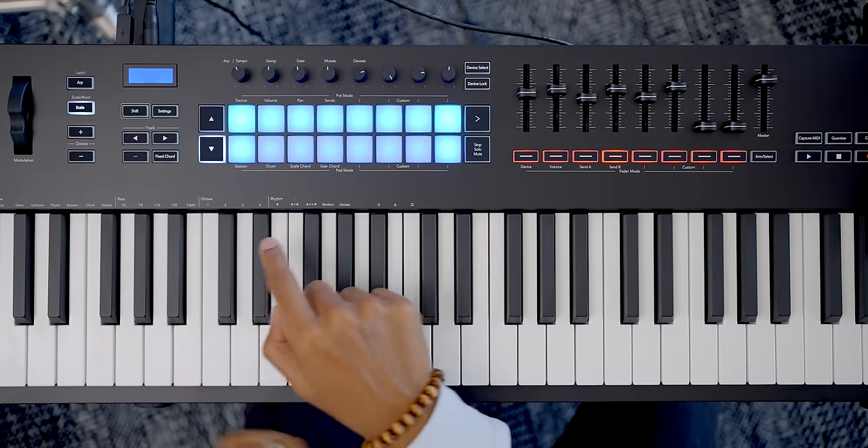Comparing the LaunchKey 88 to the KeyLab Essential by Arturia and the Nectar Impact LX88 Plus — Native Instruments makes the S88, a hammer action keyboard that costs a lot more for those hammer action keys and color screens, and that's my everyday keyboard. But Native Instruments doesn't offer 88 keys at the same price as the Novation LaunchKey 88. Overall, Novation has given us a great keyboard at a great price, and this is a sure winner in the Ableton Live controller category. If you have any questions about the LaunchKey 88, leave them in the comments below.